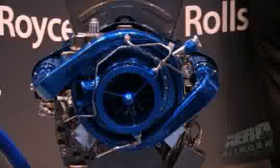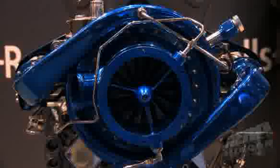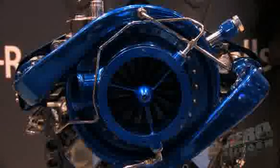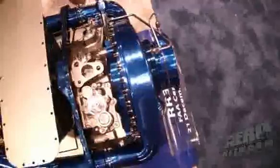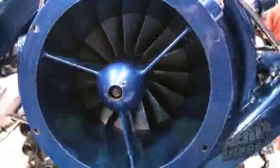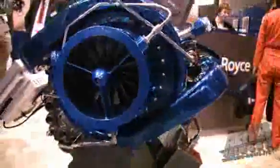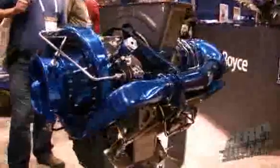We've actually built the first production RR300 engine and expect to deliver it within the next few weeks. When we do a brand new engine, we do additional testing — we build it, run a full acceptance test, then take it completely apart and re-inspect every part, looking for anything that may have been missed or any signs of distress. We're in the process of putting that first engine back together now so it can complete its final test to be delivered.